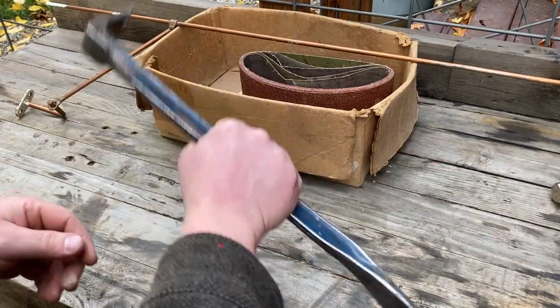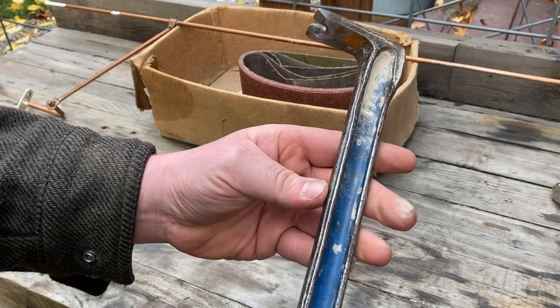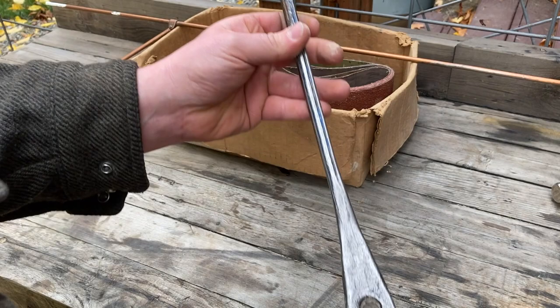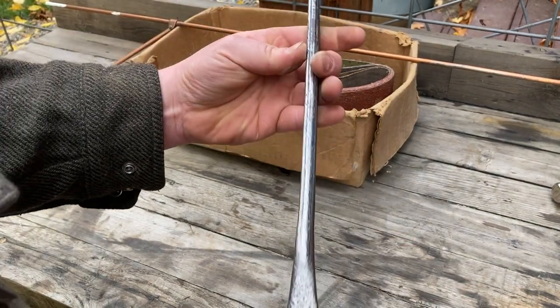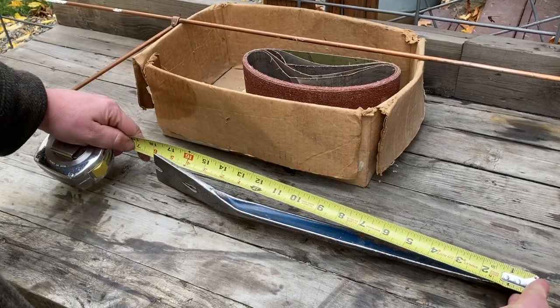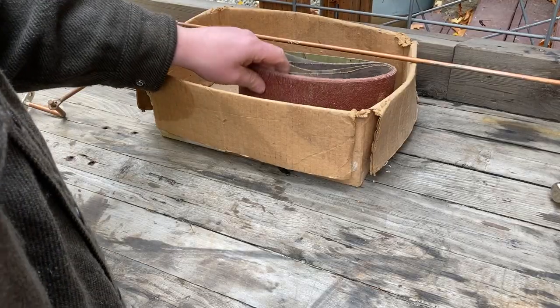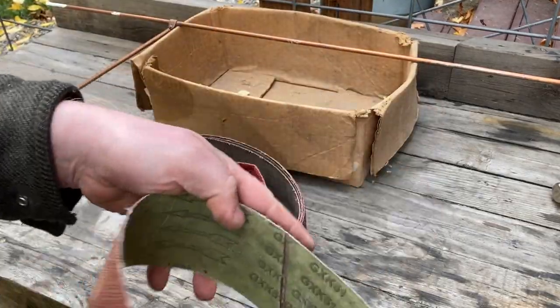This pry bar felt really comfortable in my hand and for a dollar I couldn't pass it up. I just need to do a little cleanup — there's some rust, some dirt, and a little bit of mushrooming where someone had hammered on it. This pry bar is almost 18 inches long, which gives some nice leverage for pulling nails.